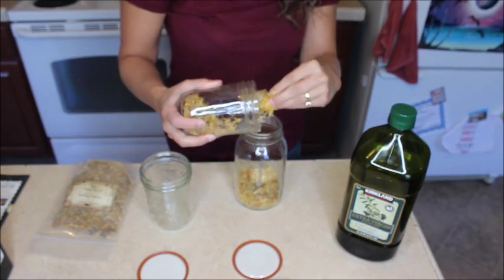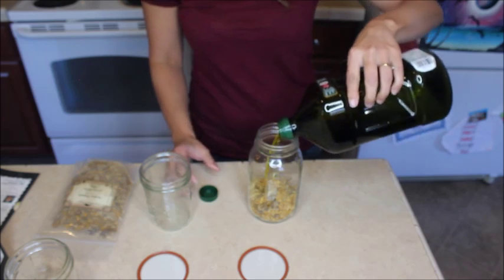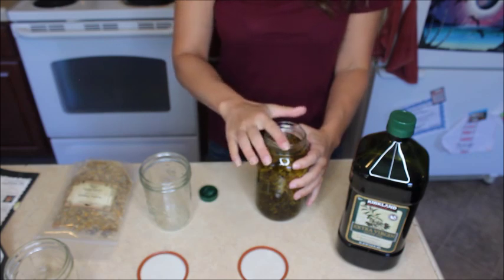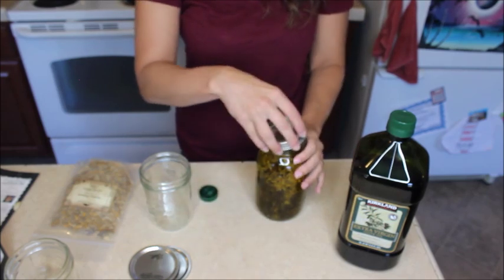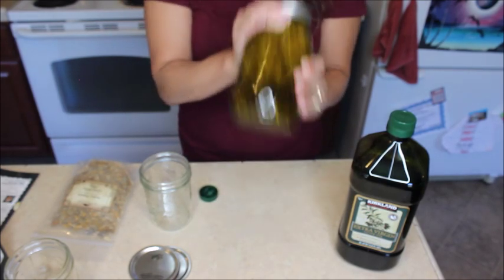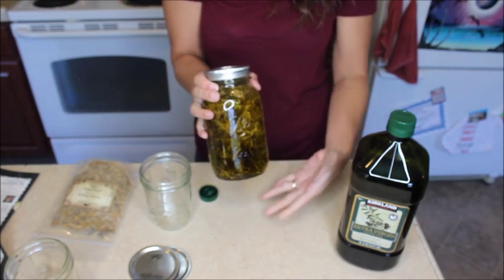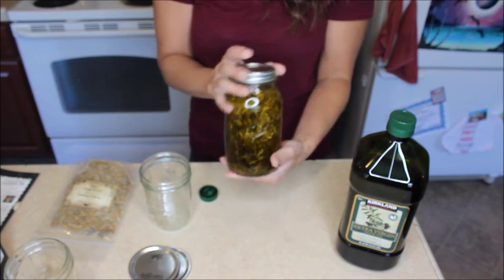This is a fun one to put in your oil for its medicinal properties. Go ahead and fill this up — just pour your oil over your herbs. You're going to want to leave about a half inch to an inch of headspace from the top layer of the oil to the top of the jar. Take a canning lid and put that on there — this is a great instance where you can reuse a used canning lid. Put your band on, tighten it, and shake it really, really well. The headspace is important because these dried flowers are going to reconstitute a little bit with the oil and swell up, so we want room in our jar for expansion.